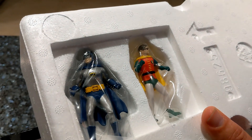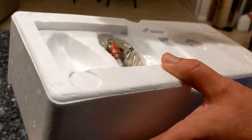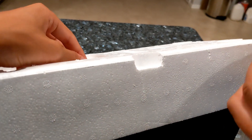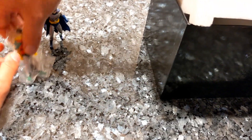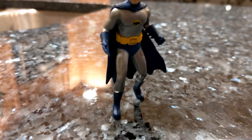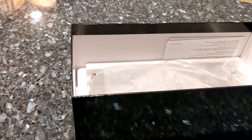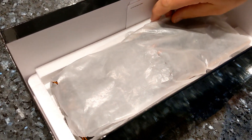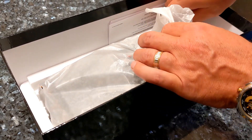Looks like we've got Batman and Robin in there as well. They're actually die casts — very heavy, very solid pieces. Adam West and Burt Ward. They were actually at the Fan Expo that we went to. We also met Stan Lee, and I feel bad that we didn't do a photo shoot with them because Adam West died shortly after that. It would have been kind of cool.